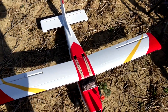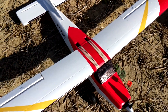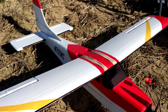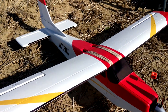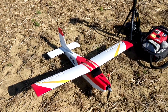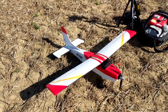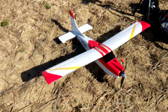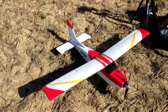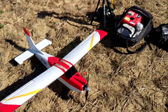The receiver is a FrSky S6R with three-axis stabilization, so it can counteract outside forces like wind. It has three flight modes: no stabilization, a mode that corrects for outside forces, an auto-level mode that brings the plane back to level, and an 'oh crap' switch that will automatically level it. Hopefully all that works.